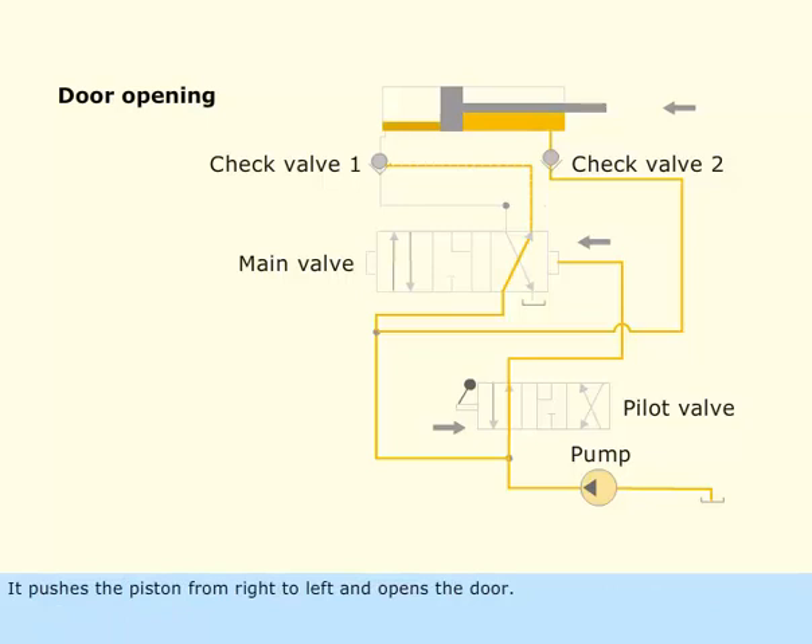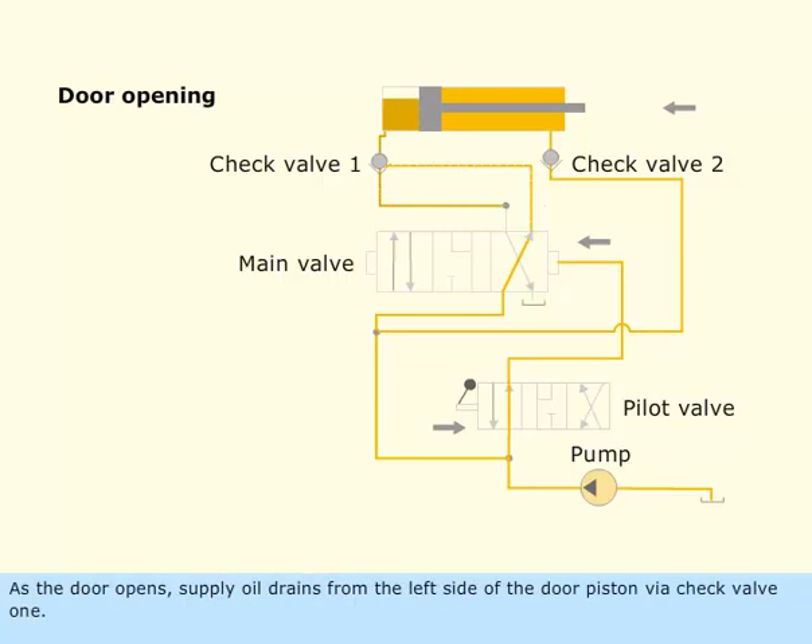This pushes the piston from right to left and opens the door. As the door opens, supply oil drains from the left side of the door piston via check valve 1, passing through the main valve and going back to the tank.